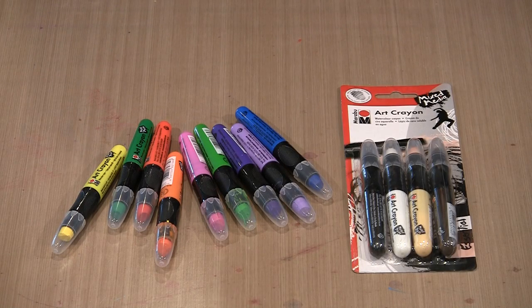As I filmed this in mid-April 2017, there are 25 colors in the Marabou art crayon line. They're available in open stock, all 25 colors, including the two metallics — there's a gold and a silver — and then there are four color-coordinated sets.